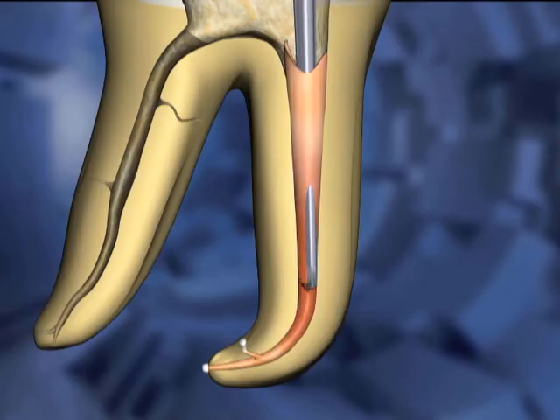This motion separates the gutta-percha mass into a segment apical to the heat carrier tip and a segment coronal to the tip. The carrier is then removed from the canal space.